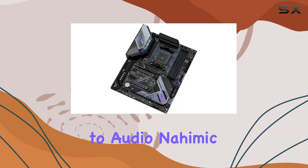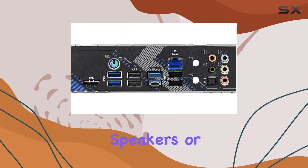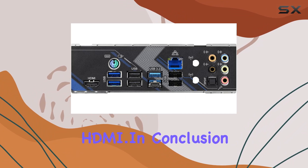And when it comes to audio, Nahimic audio technology ensures an immersive listening experience, whether you're using headphones, speakers, or HDMI.